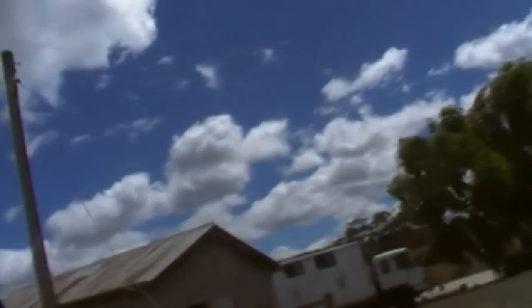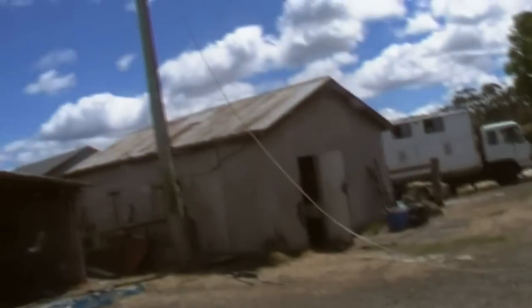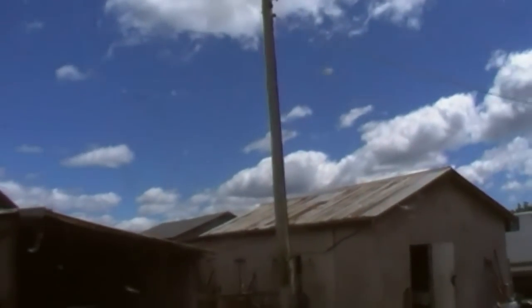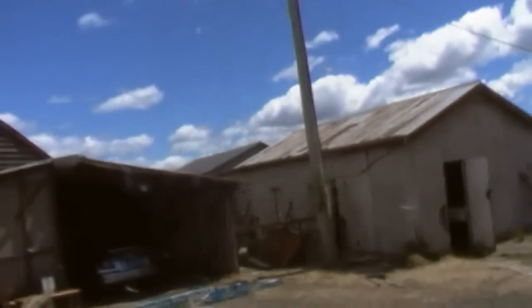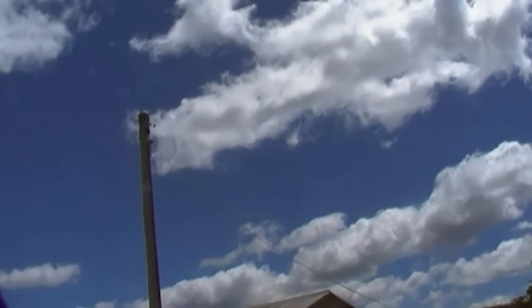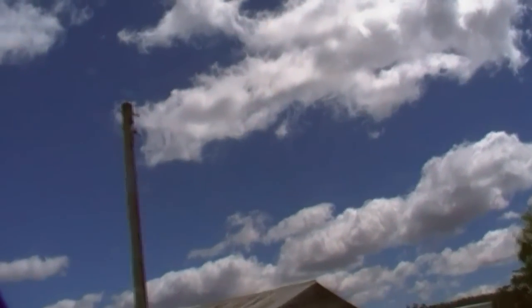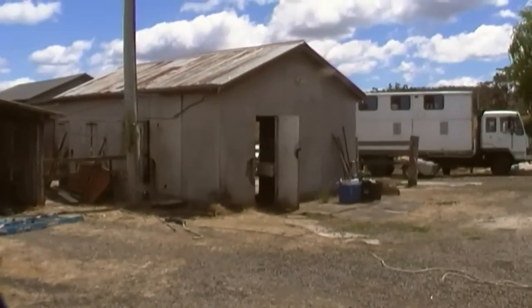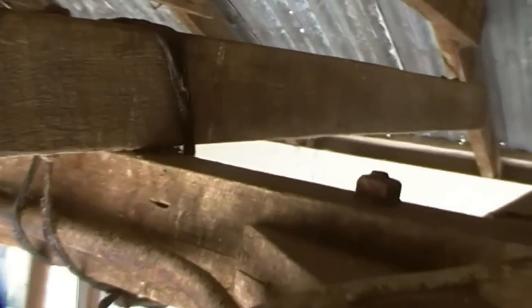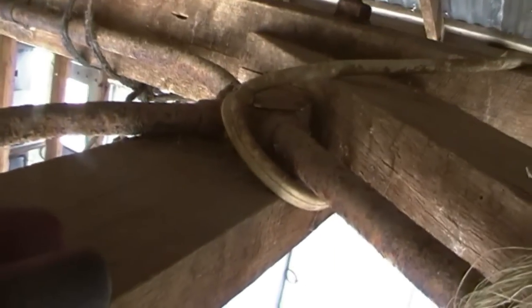You've just pulled the bloody wire back, mate — that's all you've done. Now we're in the sheds ripping out all the rest of the steel conduit, the old crap.